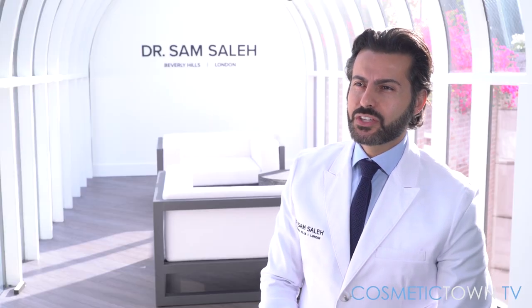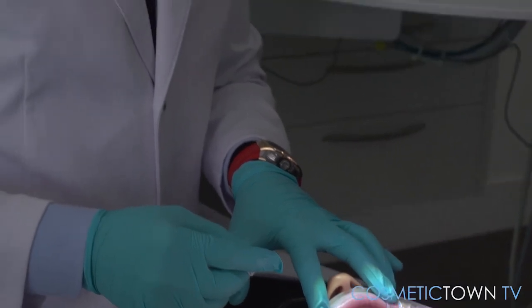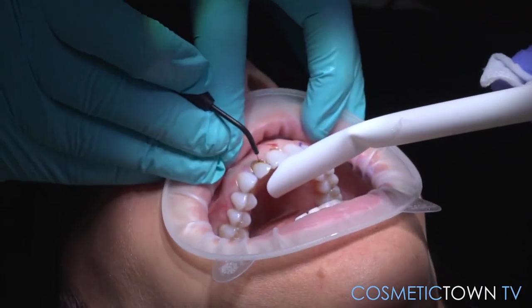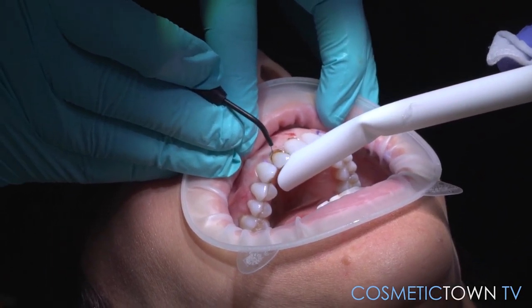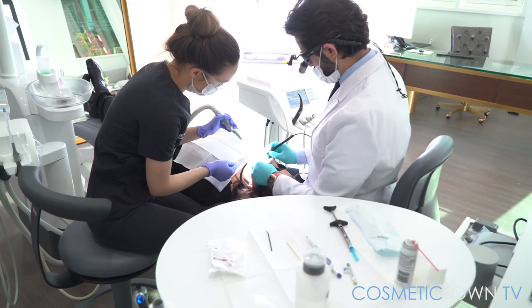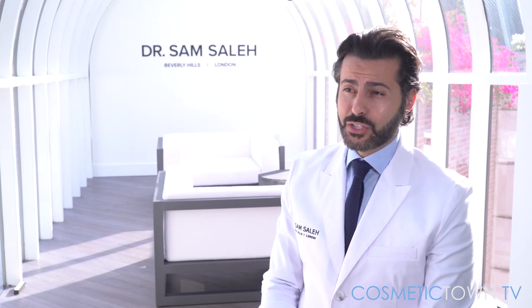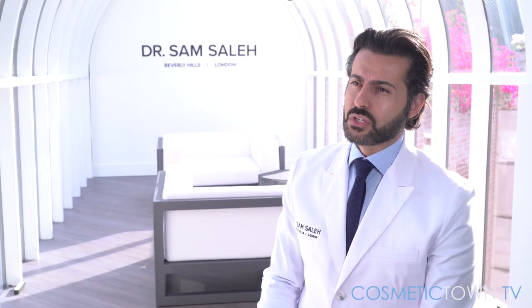The key to achieving the correct results is obviously the artistry of the doctor. You have to have an eye to be able to see where the issue is and what area to remove. In dentistry, a little goes a very long way — by sometimes removing just ever so slightly from one aspect of a tooth, it will bring the entire smile into alignment. Having an acute eye for those little details is what's going to give you the most impactful result.